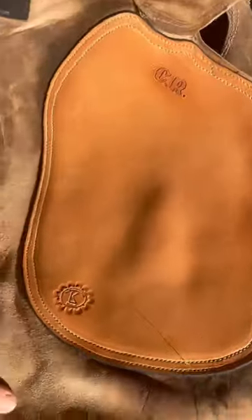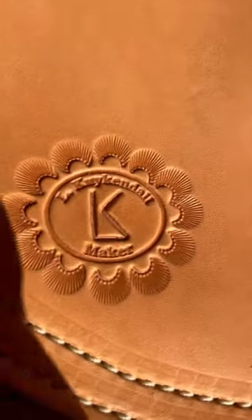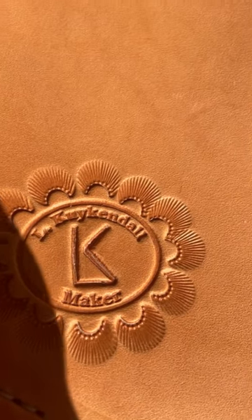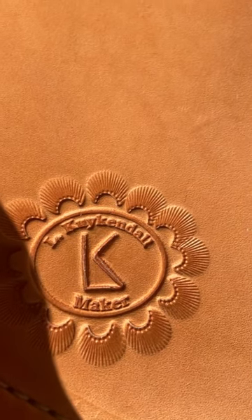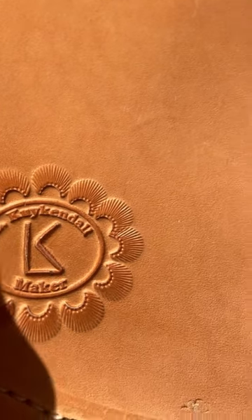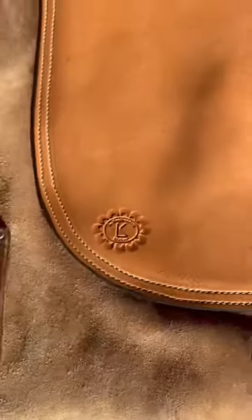Check out Lee — there's his name right here. If you need some other work done in Arkansas, Lee Kuykendall — K-U-Y-K-E-N-D-A-L-L — Lee Kuykendall's maker.